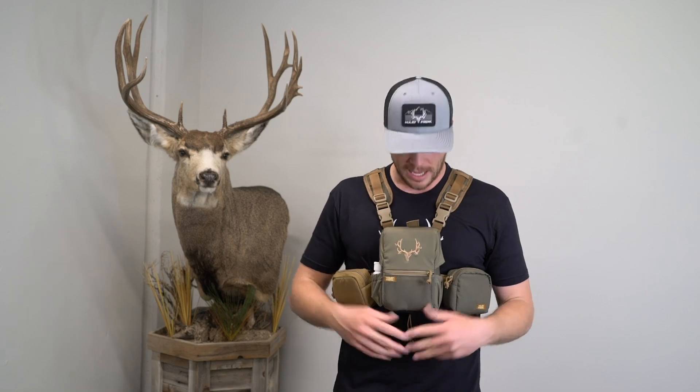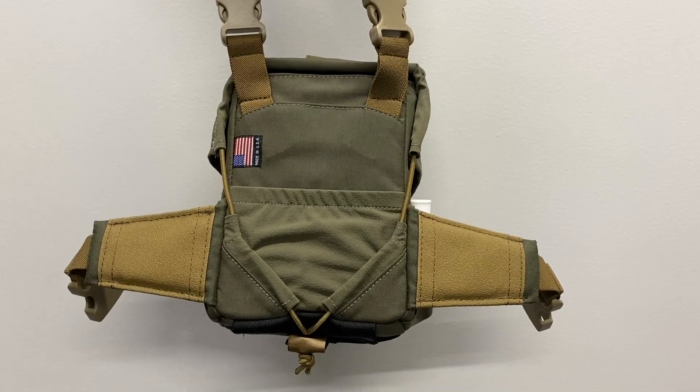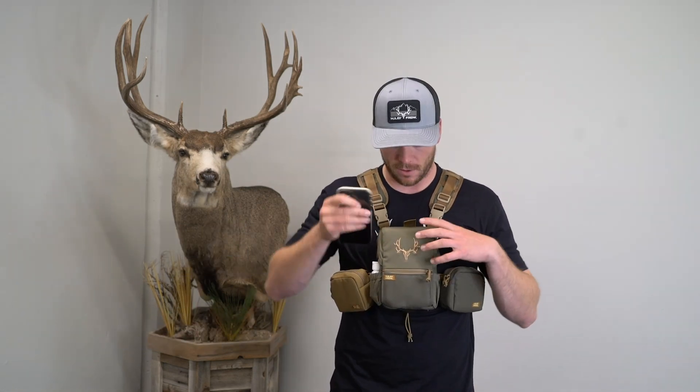Another small but nice change is the back pocket. The back pocket on the OG Traverse was a zipper where you could fit tags and zip it closed. Instead of a zipper, we now have an open elastic back. This is nice for your cell phone — makes it super easy to slip in and out. So as you're hiking and scoping something, all you have to do is slip that in really easy and pull it out when you need it.